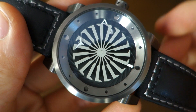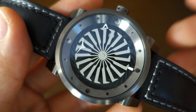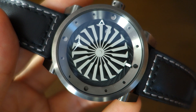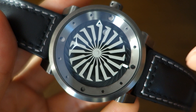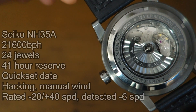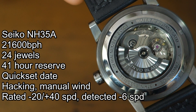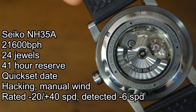Pricing-wise, this watch is listed at $289 USD — I'll put any discount codes in the description. When it first came out a few years ago it was slightly cheaper and used a Miyota movement, but this one has an upgraded movement: the Seiko NH35A, with stats listed on the left of the screen.